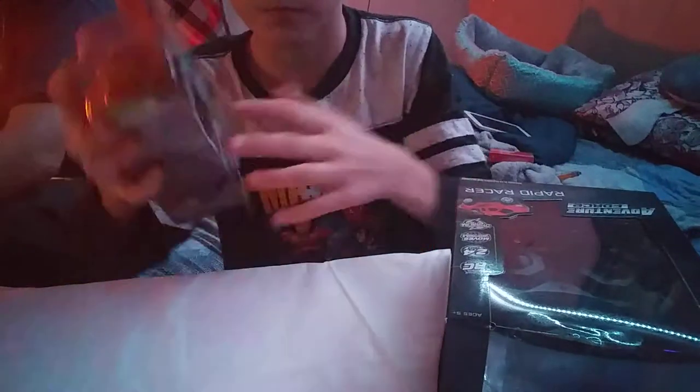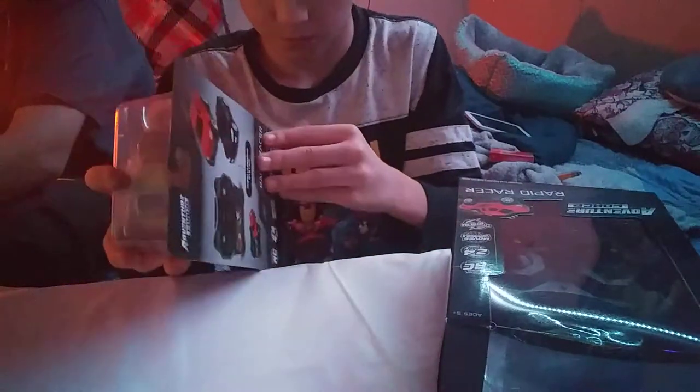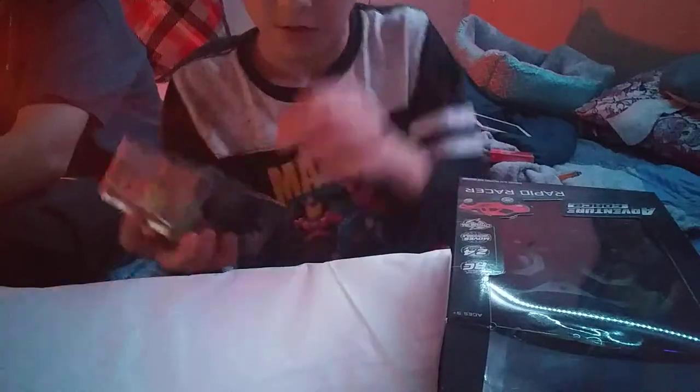If you pull that back off, set the cardboard off the back, that's the easiest way. You can set it or pull it off.